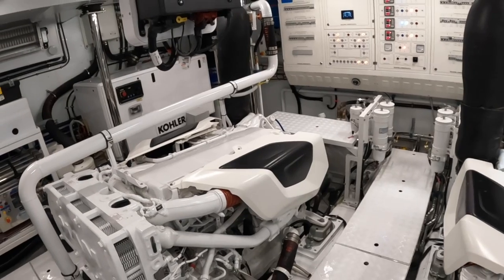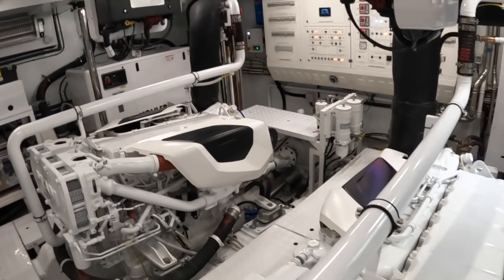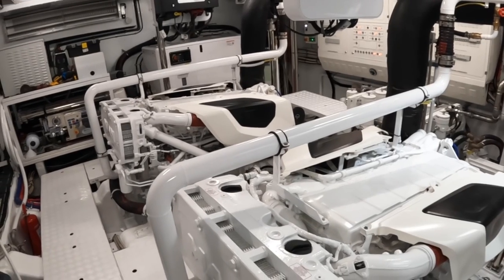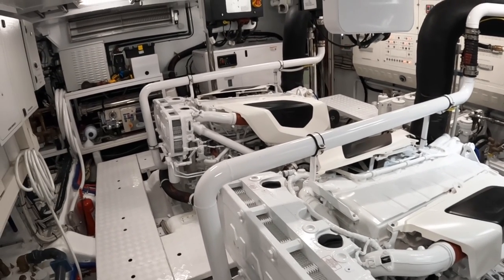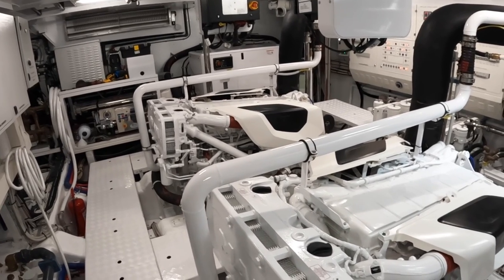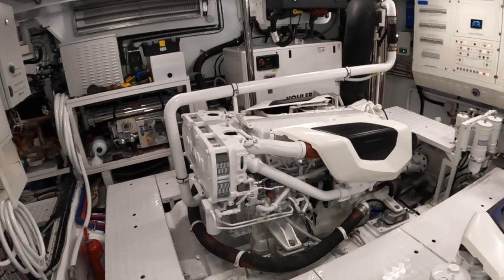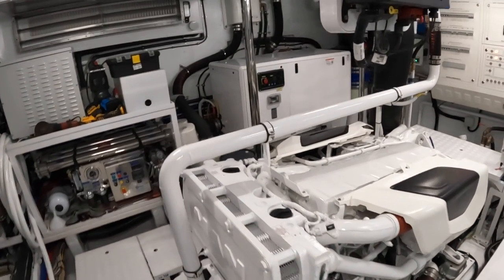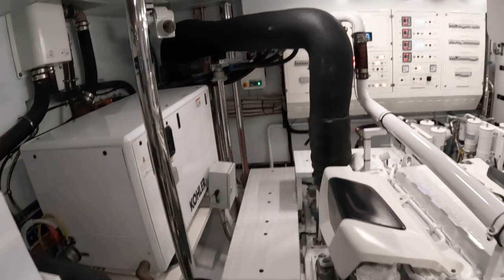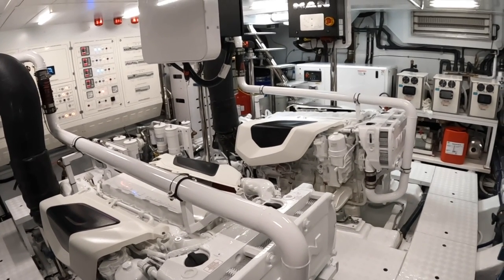These engines are a pair of MANs at 800 horsepower each. As mentioned, this is a displacement-style boat — not about high performance. Top speed is about 14 to 14.5 knots and she cruises at 12. The big news is when you drop back to 8 knots you get over 2,000 miles of range — it's a proper long-distance boat. San Lorenzo also do faster boats; they do a huge range, so they can really cater for whatever your boating style.